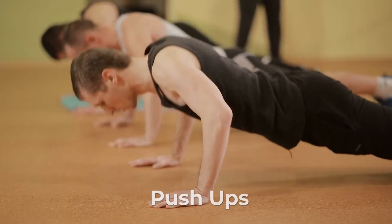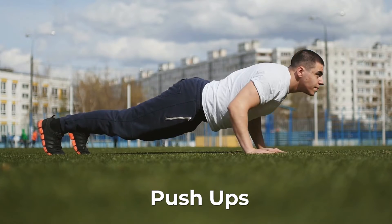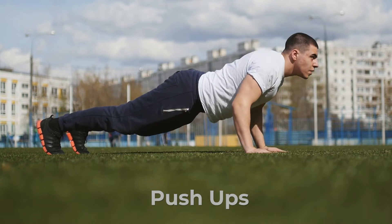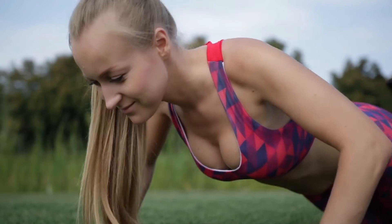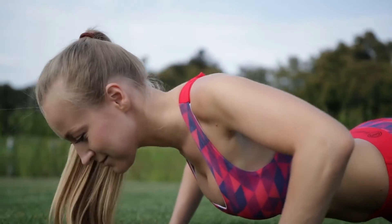Push-ups are possibly one of the most important upper body exercises. Like other multi-joint movements, push-ups work most of the muscles in your body. They're easy to do incorrectly though, and can cause unnecessary strain and can even injure your spine and joints.